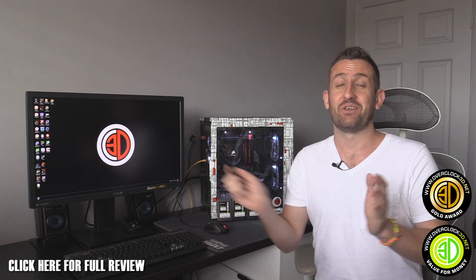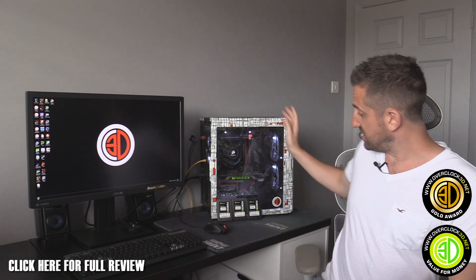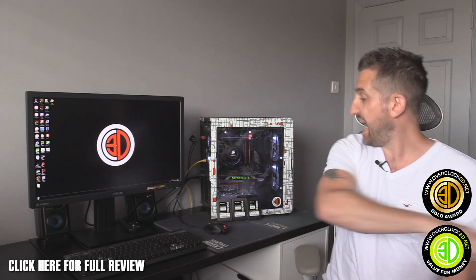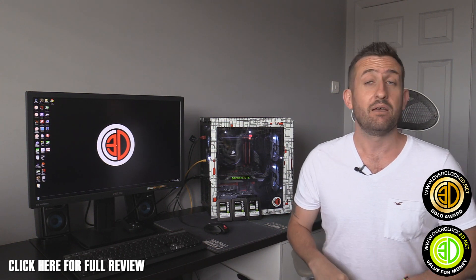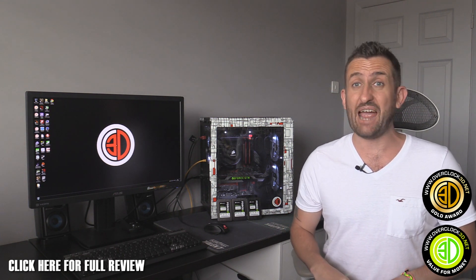This is Tiny Tom Logan. This has been the Corsair Force LX Solid State Drive Roundup review — I never do one of those normally. But anyway, it's been one of them reviews. Out!